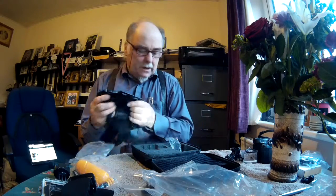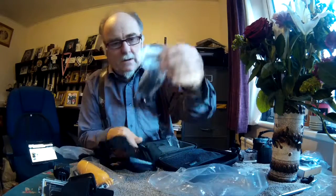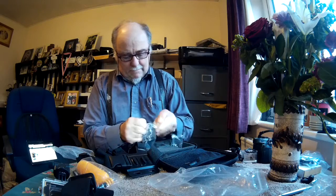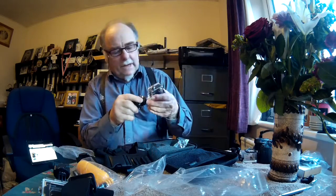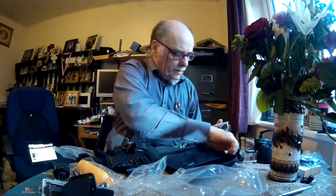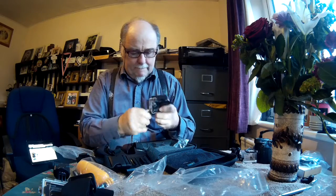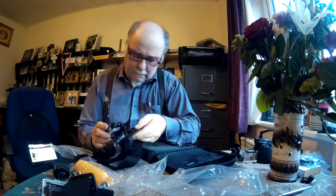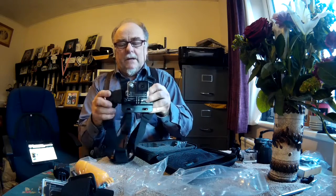Here's the chest harness. For the chest harness they do provide you with one of these J hooks. Take another camera, screw it on, and there you are, all ready to do some filming.